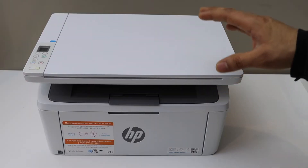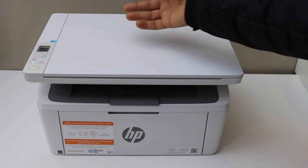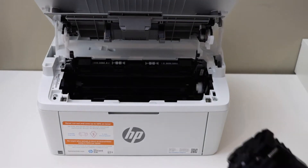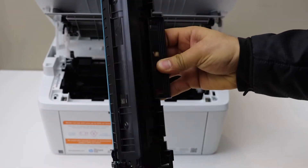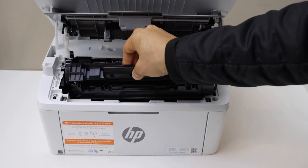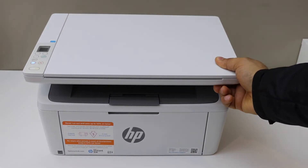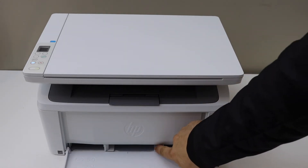Let's start with installing the ink cartridge first. Make sure your printer is switched on, then open this section — lift it up from here. The ink cartridge is here, so remove the seals and slide it in like this. Now close this chamber, open the front door, and adjust the paper size.